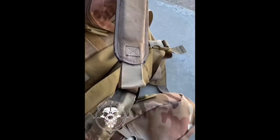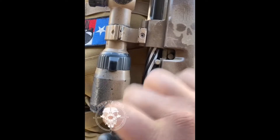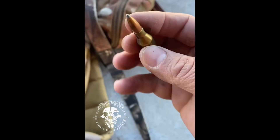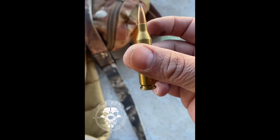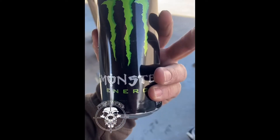Shooting this .243 Mossberg. Pretty good, I like it. Shooting soft points. And our monster.